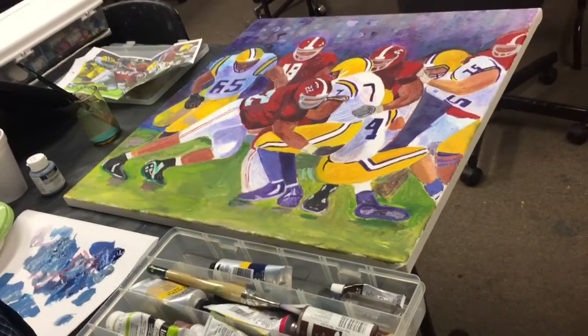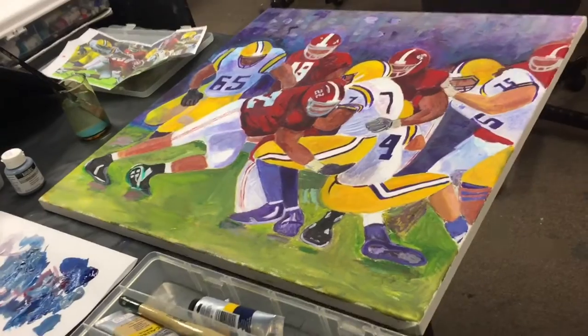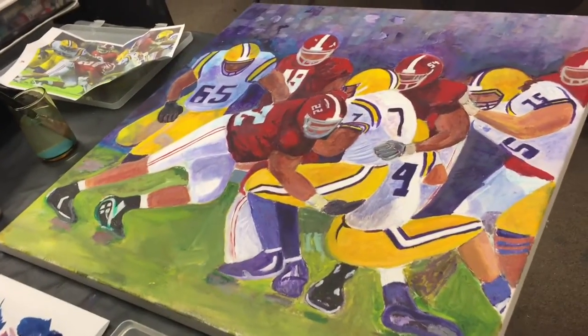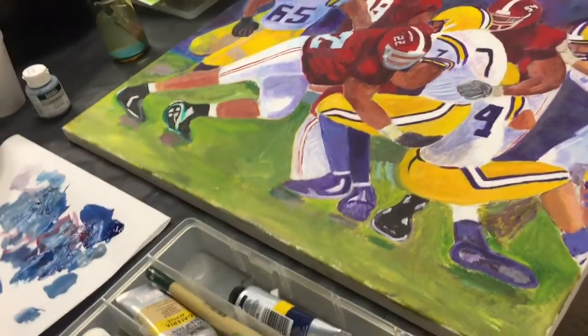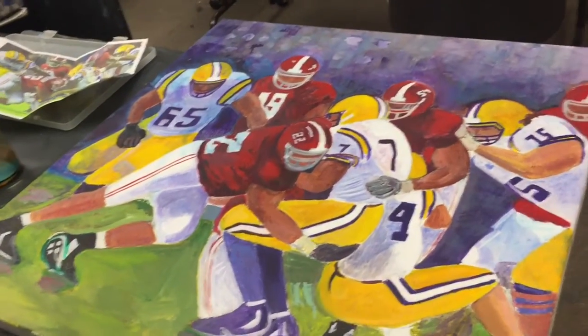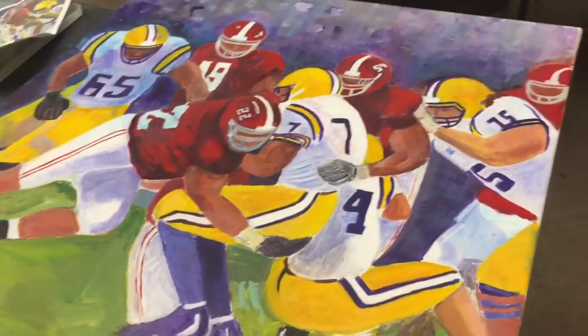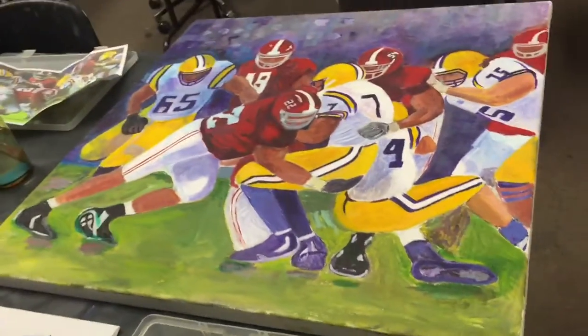Hey folks, this painter is known to us as the Big E. He is a man who oversees over 28 churches in this region and he still has time to paint. Would we call that therapy? Or something. Anyway, he's very talented.